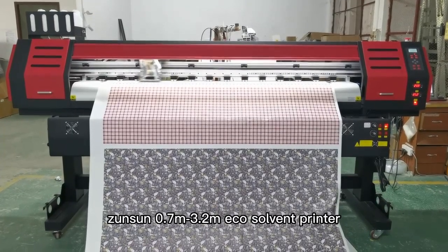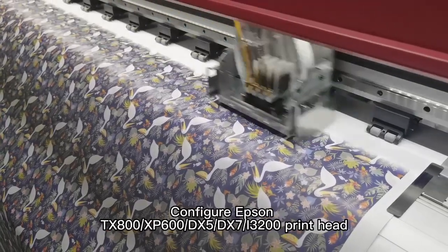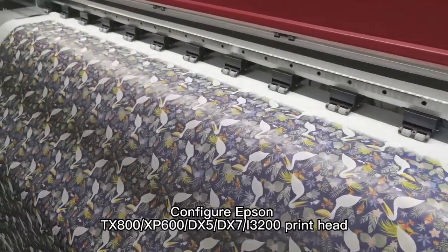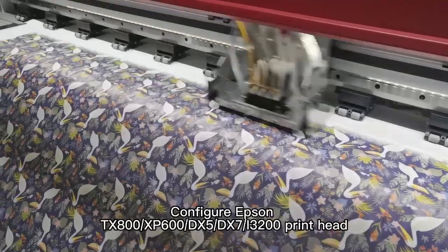Zunson 0.7M, 3.2M Eco-Solvent Printer. Compatible print head configurations include Epson TX800, XP600, DX5, DX7, and I3200.